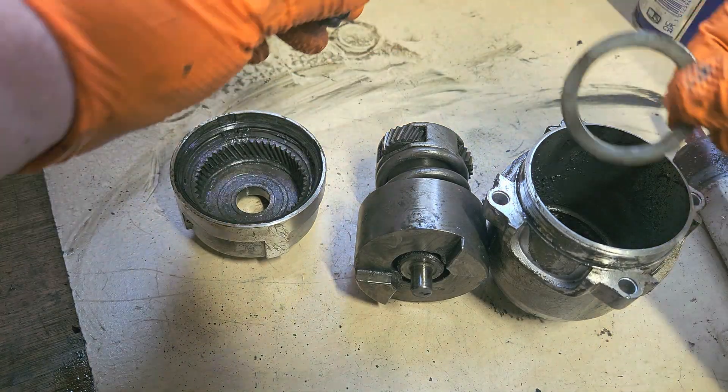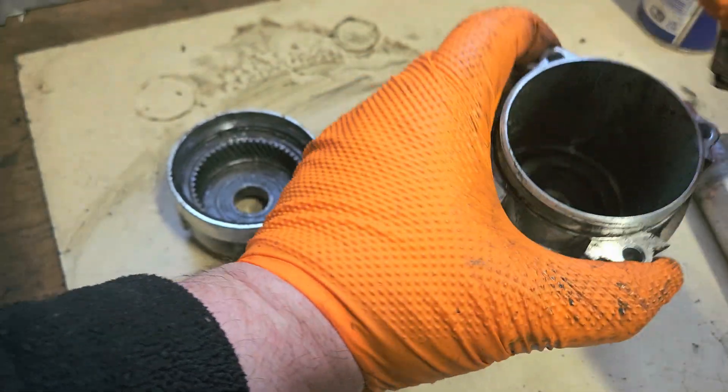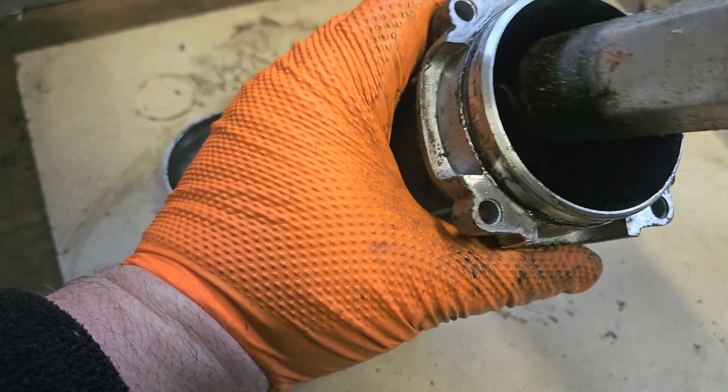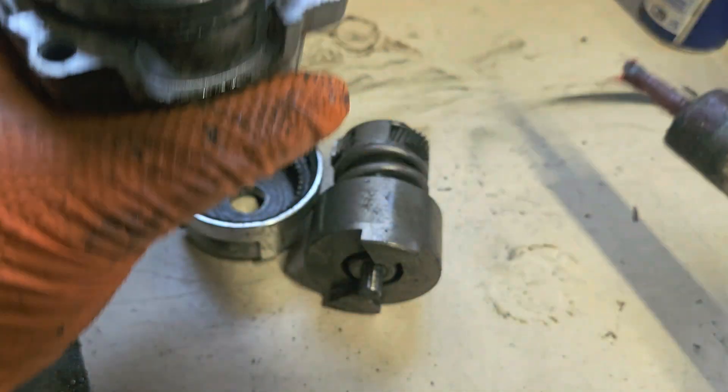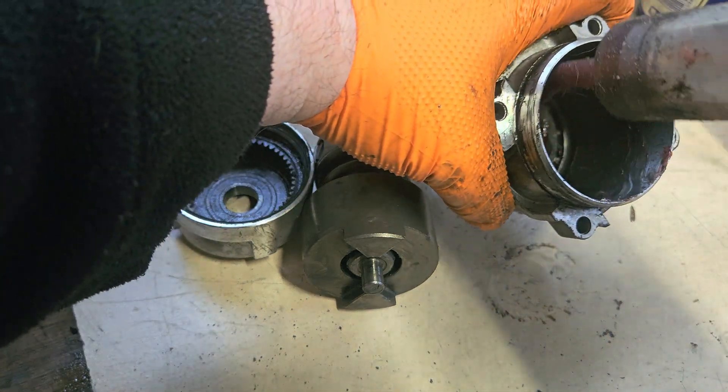So here we are, it's time to grease up and get things all back together. There we are - for that part, that will probably be well coated.